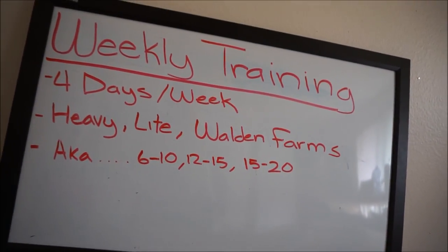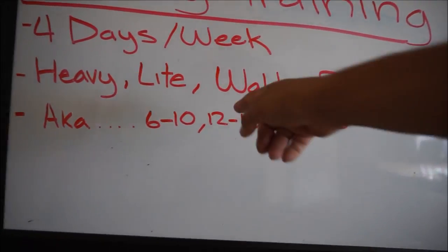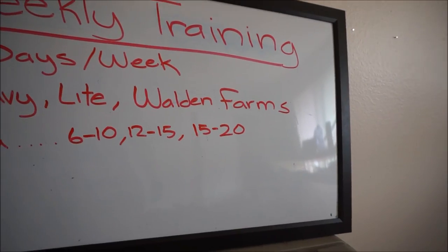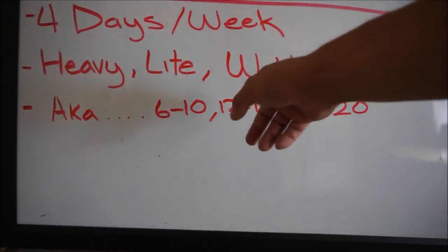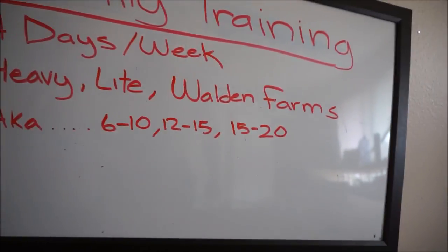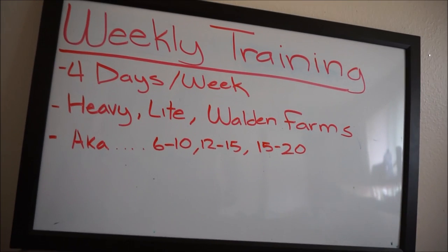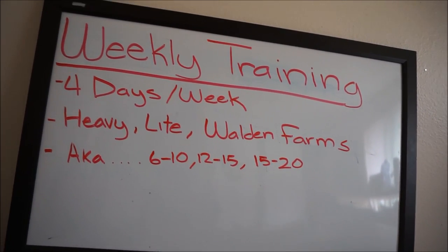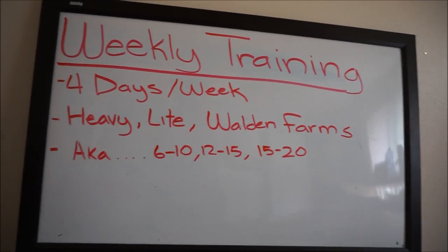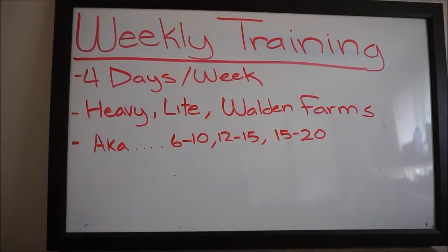For those middle and light ranges, the way I run them is I pick a weight and try to get all sets for 13 reps, then keep pounding away at that weight until all the 13s turn to 15s, and then I'll up the weight and the cycle starts again. The heavy range is the trickiest one when you've been lifting for a while, so let's flip over to the next dry erase board to cover how I've maneuvered around that.